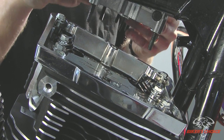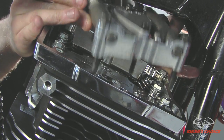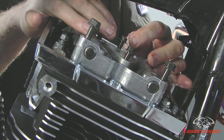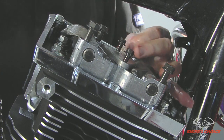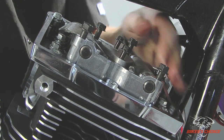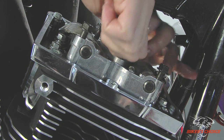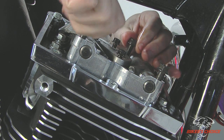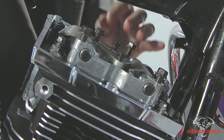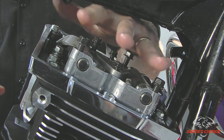I'm going to put the rocker support back into the bottom rocker cover. Get all the bolts started here — and the beauty of adjustable push rods is that we don't have to have them in place right now because they collapse and can be installed after the rocker box is on. With all these bolts started, I can start to tighten down the base first and then work on the rocker support.